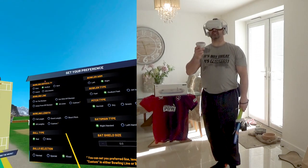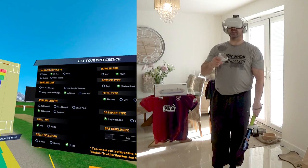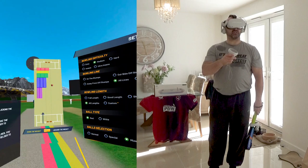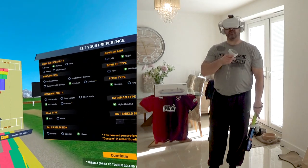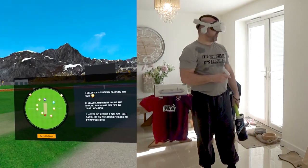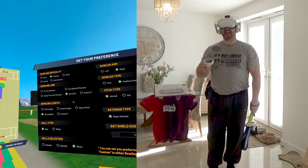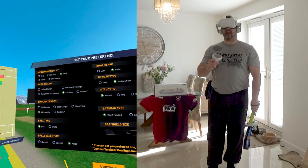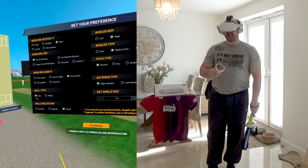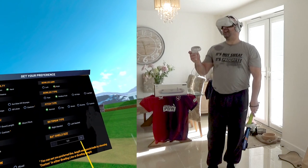So here we go - set your preferences. We can have easy bowling, medium bowling, hard, insane, ultra insane. You can choose what bowling line you want - you can have all lines, or customise it and select what line you want them bowling. I'm going to show you playing some pull shots. We're going to go for hard bowling, on the stumps, short pitch bowling, red ball, normal ball selection, right arm bowler.